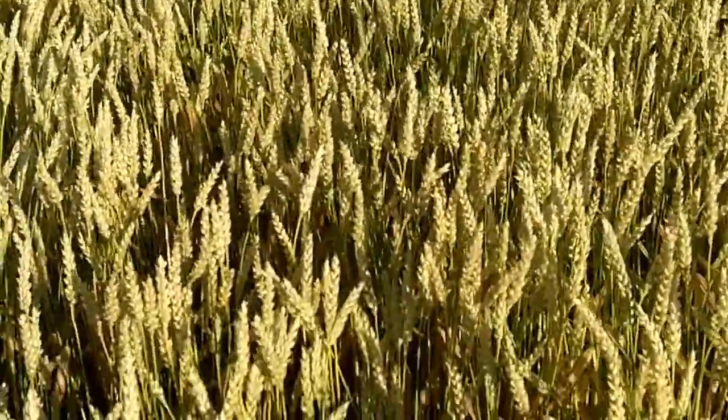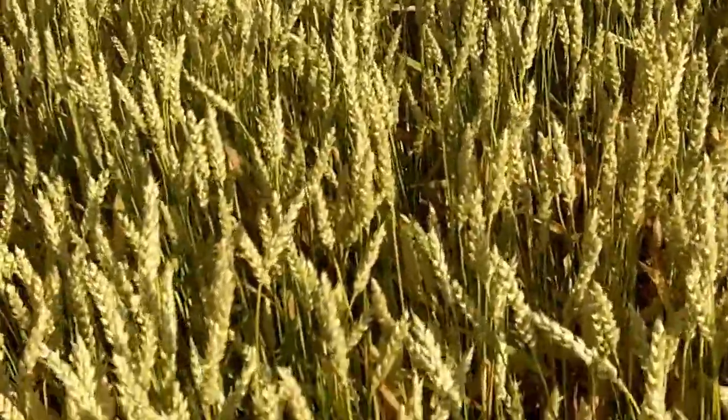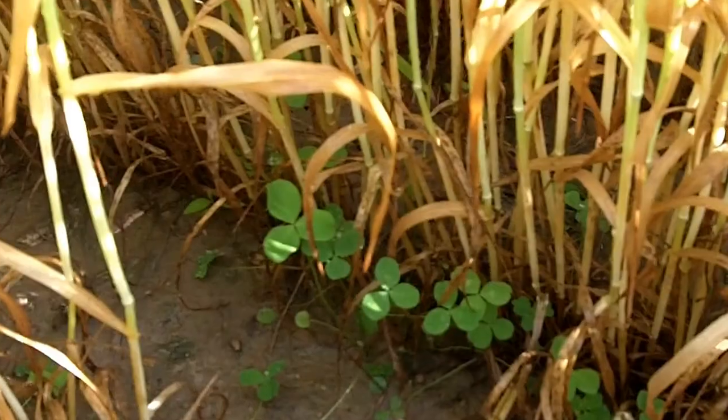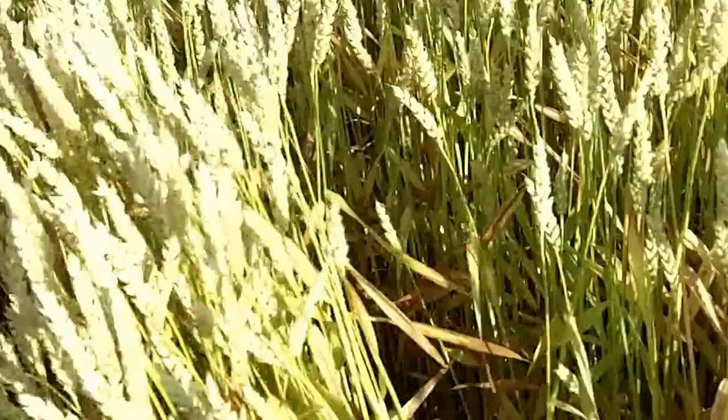This field was under-sown with medium red clover. This clover was pre-inoculated and coated, and we want to look in here and see what kind of stand we have on the clover. As we would anticipate, we have a very good stand of the VNS medium red clover in this field. It's fairly tall, somewhere up around six inches, and the reason we have that is we had a lot more sunlight getting down through the canopy. I think everybody would agree that makes sense.